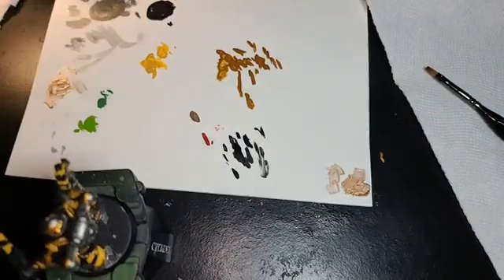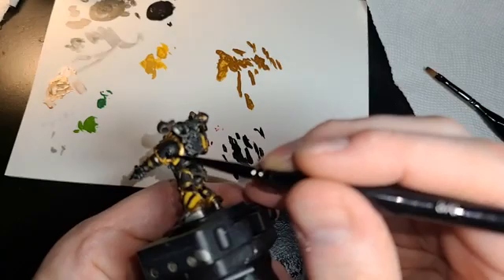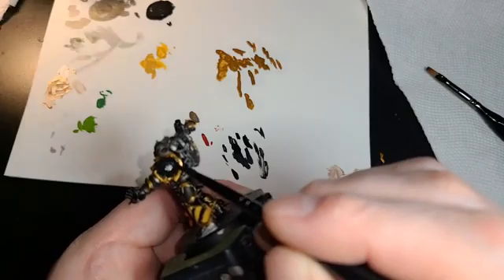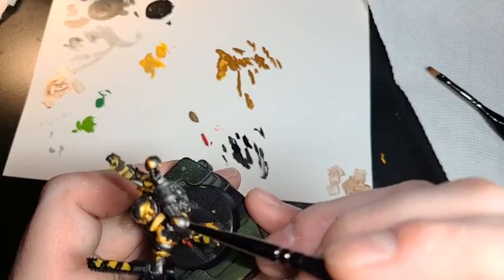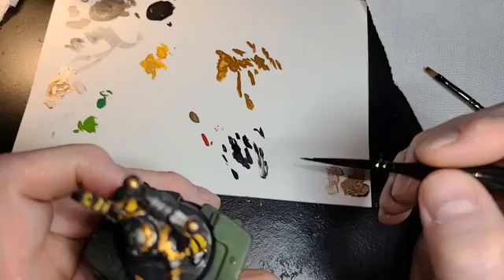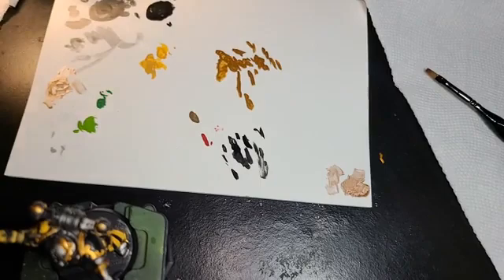And then, of course, on this shoulder pad, we can get here and just want to tighten up some of that little spillover, and some spillover on our shoulder. Remember, the shoulder plate is black with the gold trim. Let's go ahead and just clean that up a little bit — just make nice, clean lines. Now, what we're going to do is we're going to do our wash. After the wash, we're going to tighten up some more of the details, the fine details.